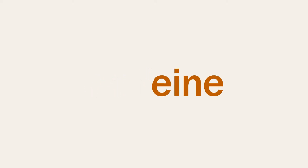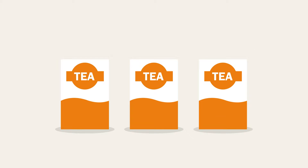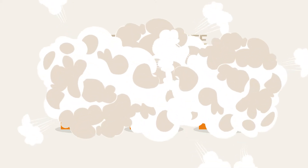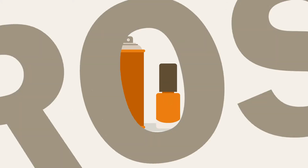How is caffeine removed from tea? The decaf teas you'll find in the supermarket are made using scary-sounding ingredients like methylene chloride and ethyl acetate — chemicals that are used in hairsprays and polish removers. Gross!